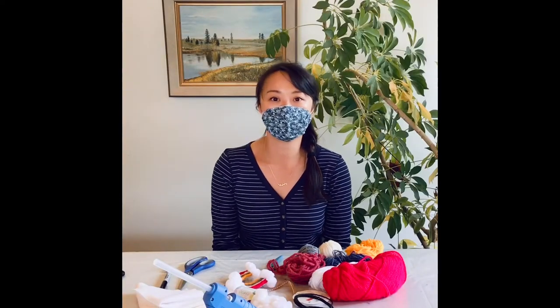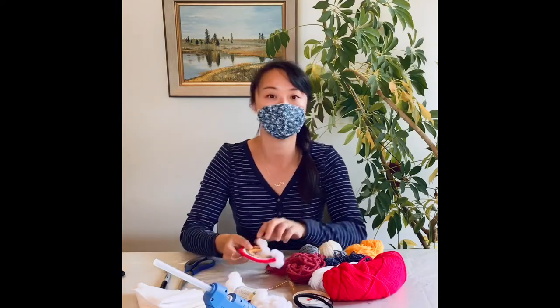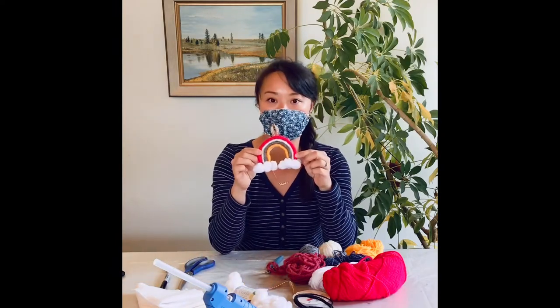Hi, I'm Julie. We're at Centre 64 right now and today I'm going to show you how to make these rainbow ornaments.